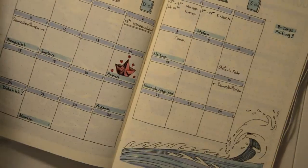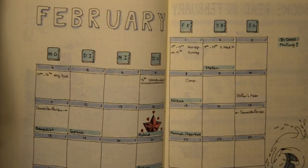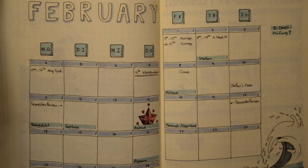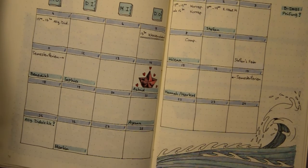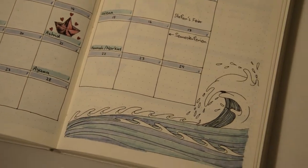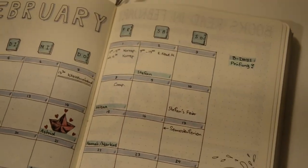I'm really happy how the cover page turned out — it has a very calming feeling. The next two pages are my monthly spread. This calendar layout works very well for me and I haven't changed it since I first used it. I drew some more waves at the bottom and wrote 'February' on top with some blue drop shadows.